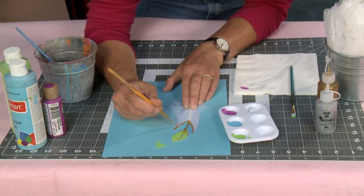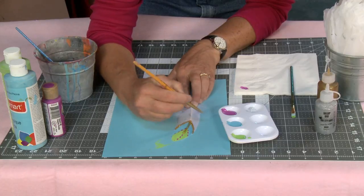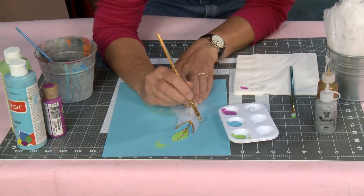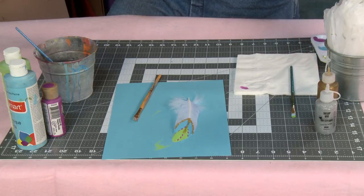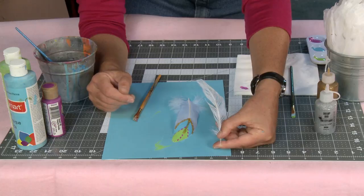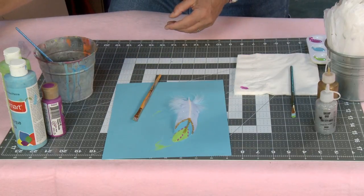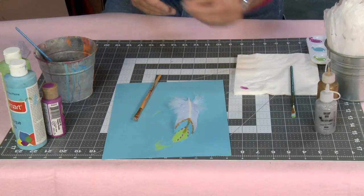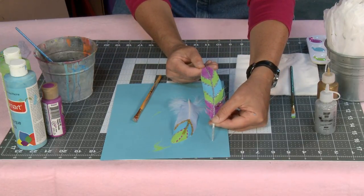I was thinking if you did all of your feathers in glitter like this, you could use them for a fabulous angel costume or something. Let me show you what happens when these dry because they look really pretty. You can see that pretty glitter. So these are just a few techniques, but feel free to just go to town. Isn't that pretty with the gold glitter? Wouldn't that make beautiful angel wings? And here's one I did that has the little dots I was showing you. And here's one where I've used the glitter glue as my accent.